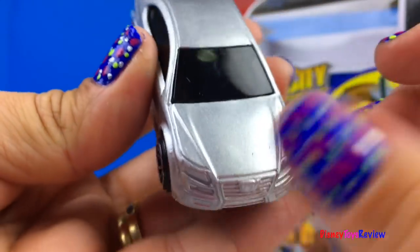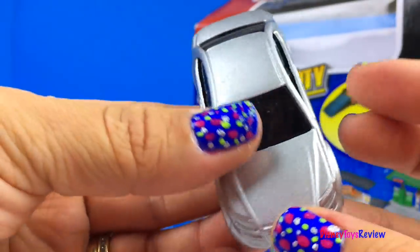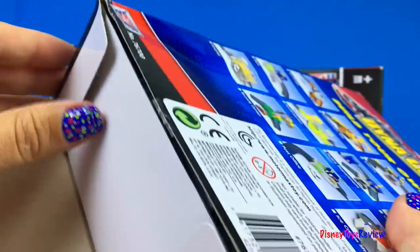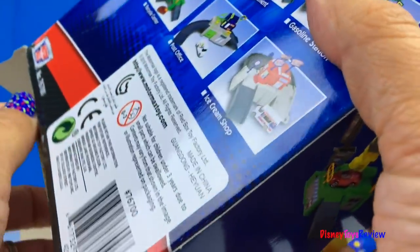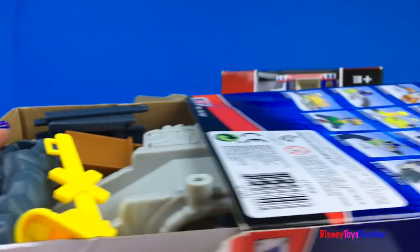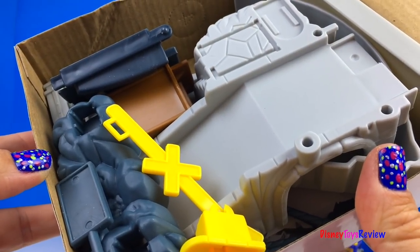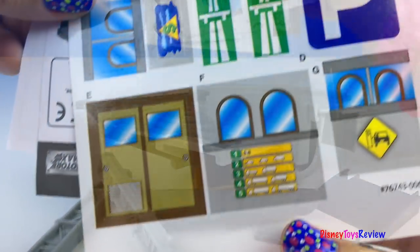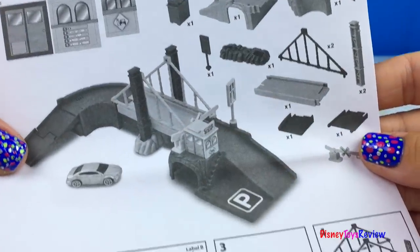Wow! It comes with this really cool silver car. So many pieces. We have some labels and some instructions.